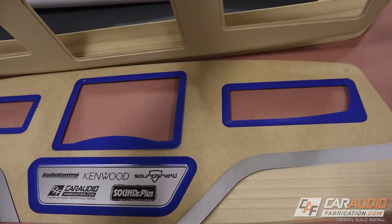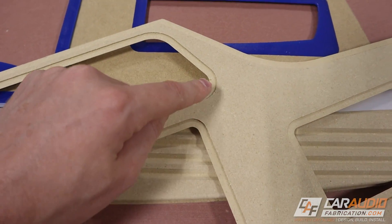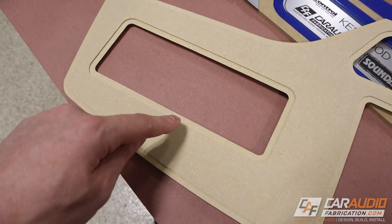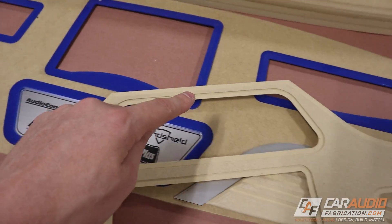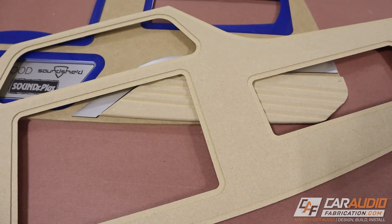The other thing that's always important in preparation for material wrapping is you want to add these rabbited grooves on the backside. I showed this in the woodworking process in the previous video, but you can see I've got that rabbited groove all the way around. That way I can wrap the material and tuck it to the backside.